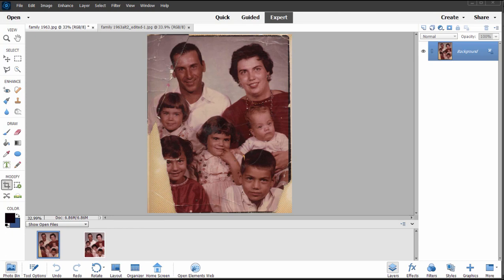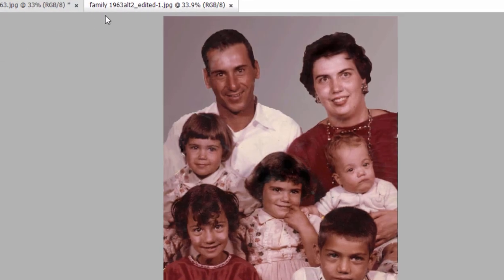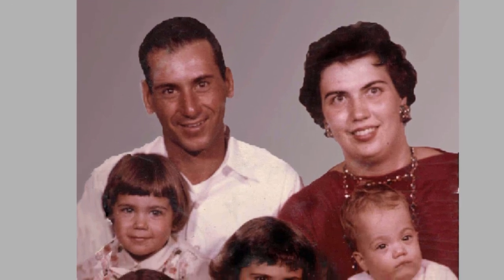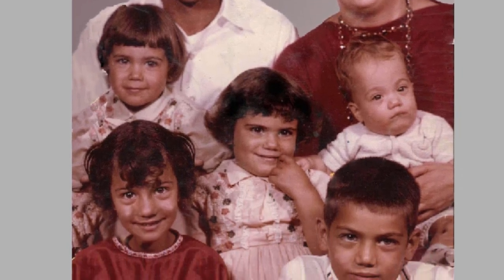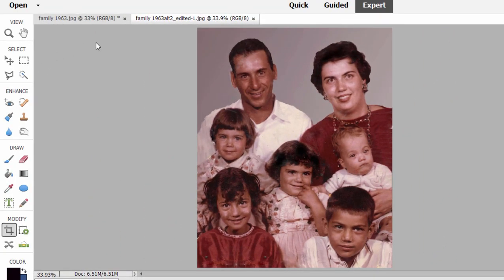For my mom and dad's 50th anniversary a few years ago, somebody in my family found this picture — a family picture taken a long long time ago, and as you can see, it wasn't well cared for. Pieces of it are actually missing, but I was able to take this photo and, working with it, turn it into this photo. Much much better — there's not a lot of evidence of Photoshop work in there. I even replaced sections of the picture that didn't even exist anymore.